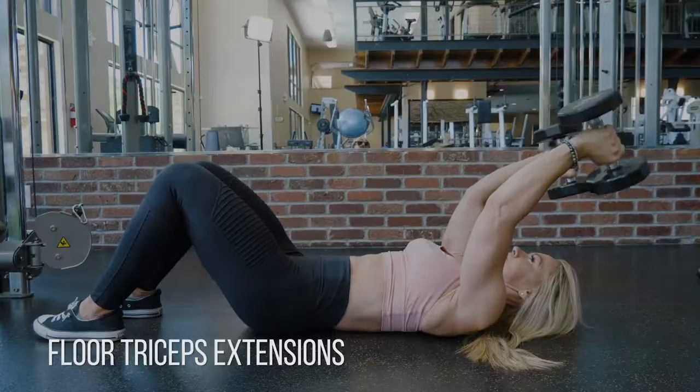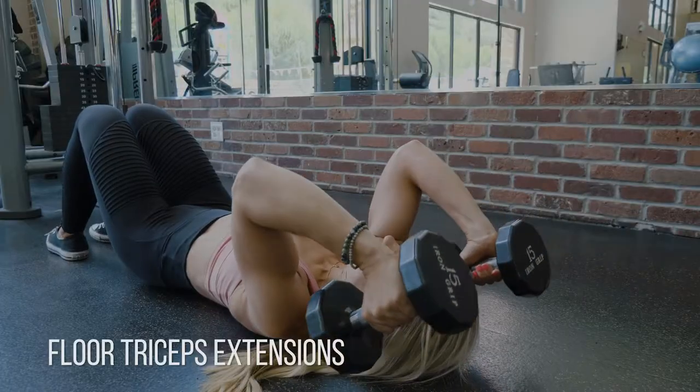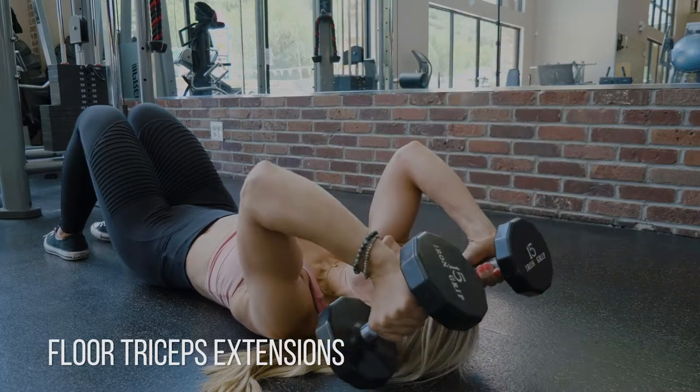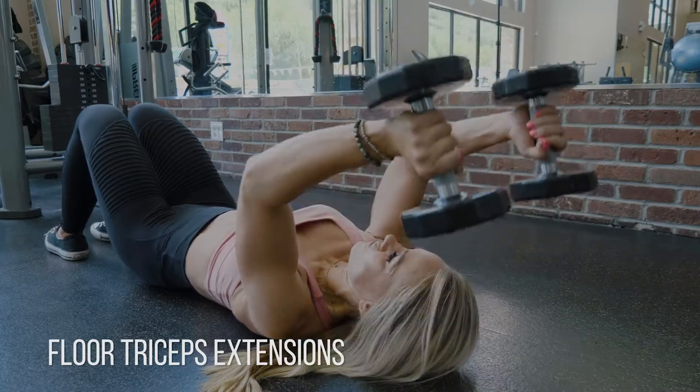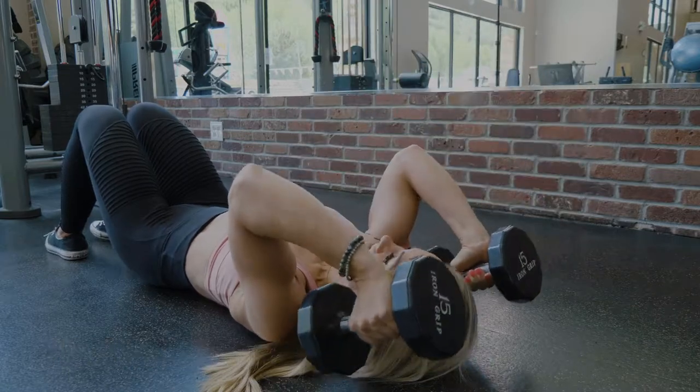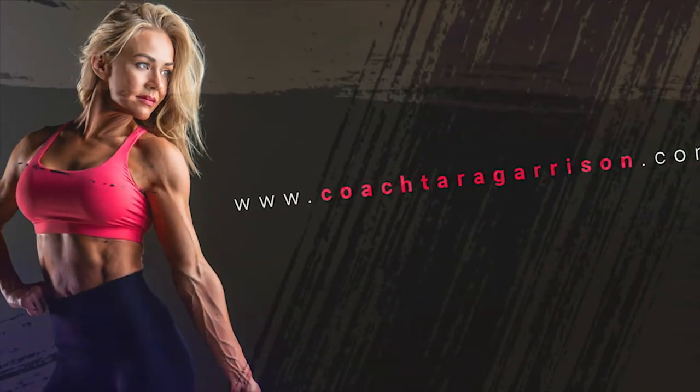Then explode out of that position, locking out your tricep, and then slowly going back down, controlling the movement, keeping your elbows in. You can see I'm shaking here — it's quite a lot harder than it looks. Hope you enjoy these and keep your focus on keeping those elbows fixed in place.